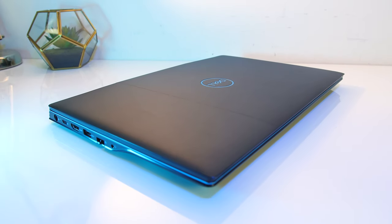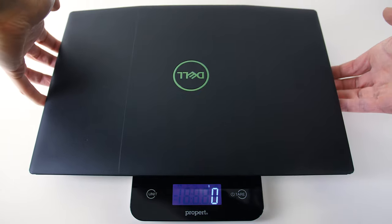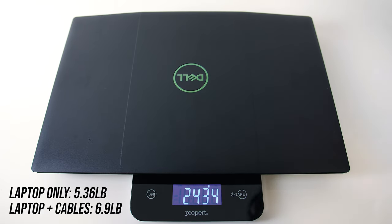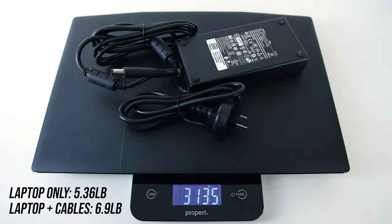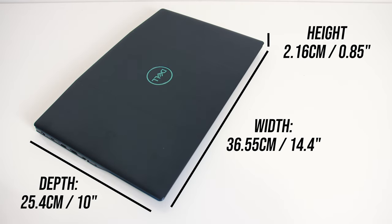All edges and corners were smooth and the build quality seemed okay for a mostly plastic laptop. I measured the weight of the laptop itself at around 2.4kg, then over 3.1kg with the 180 watt power brick and cables included. The dimensions are 36.5cm in width, 25.4cm in depth, and around 2.1cm thick.